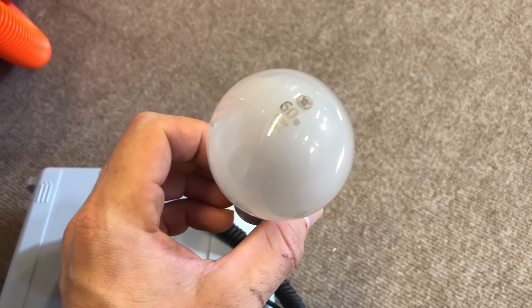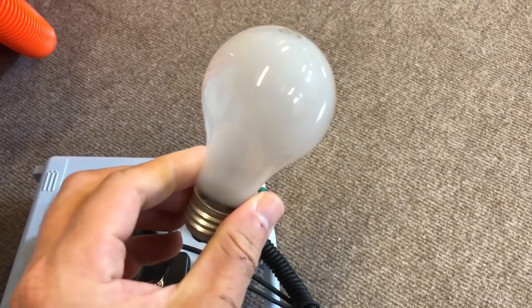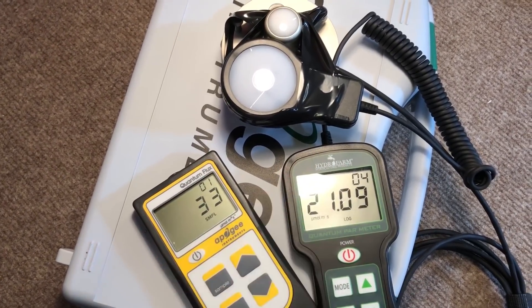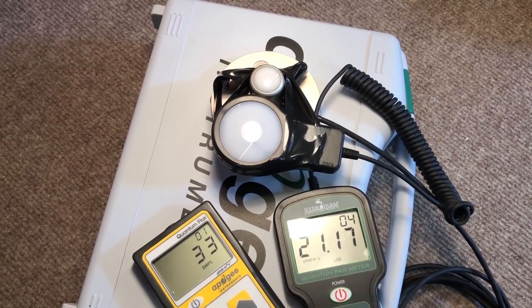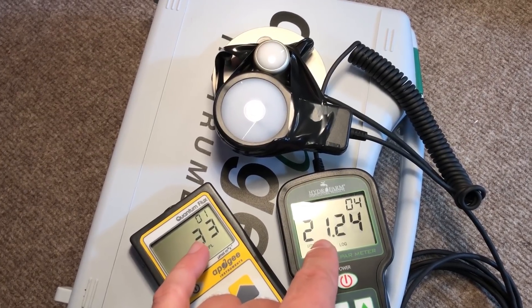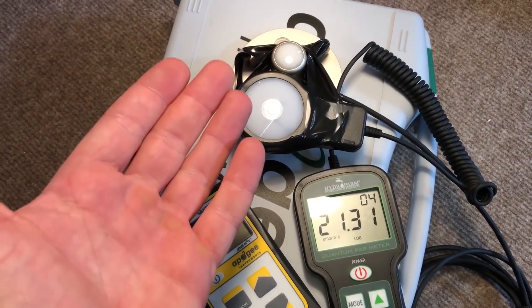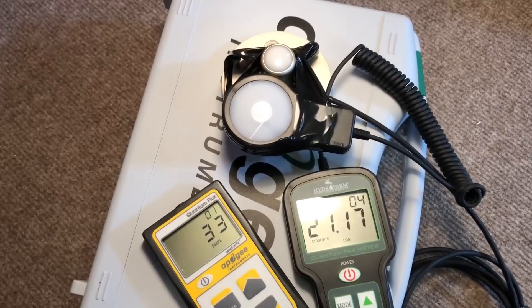Next up is a 60-watt incandescent light bulb. We've got 33 on the Apogee and 21-ish on the Hydrofarm. It's pretty interesting that it actually compares to the Compact Fluorescent as far as output in the PAR range — very close to those numbers, except it's using 60 watts compared to 23 watts. Not that anyone would ever use an incandescent bulb to grow anything, but it would be a very thorough test if we didn't test that out too.